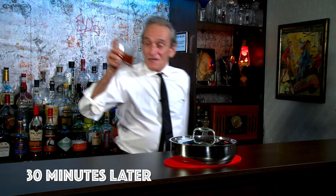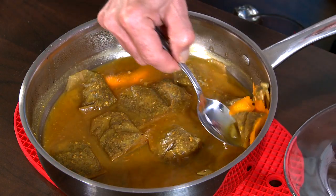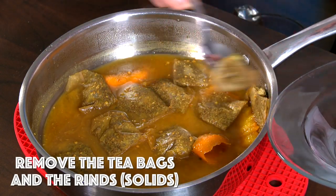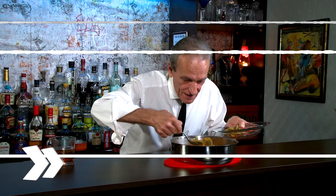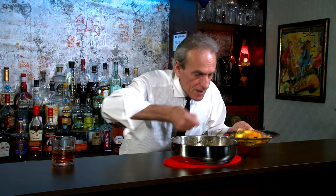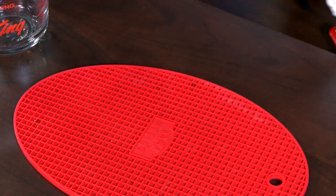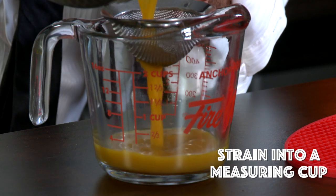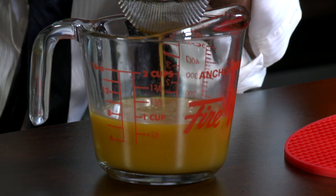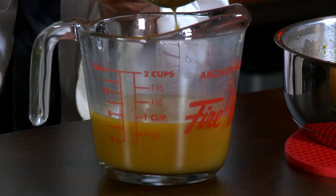Well, it's been 30 minutes now. Let's check our mix. How cool is that? That smells great — really cool, kind of floral. Getting a little of the orange in there too. So what we're going to do is remove the tea bags — all ten of them — and all the solids basically. Now we're just going to transfer it into this measuring cup and strain it out. What a wonderful color! That's about it, right there.